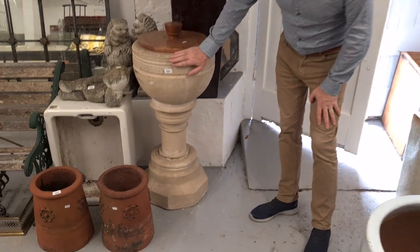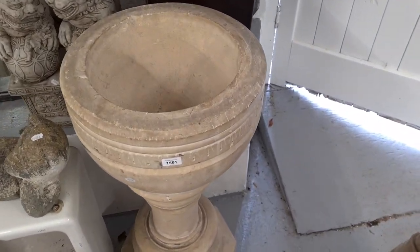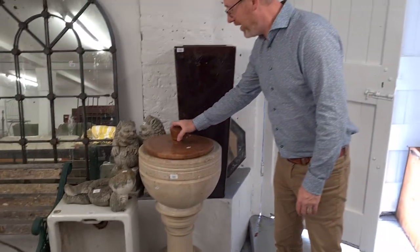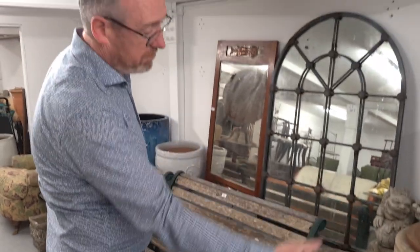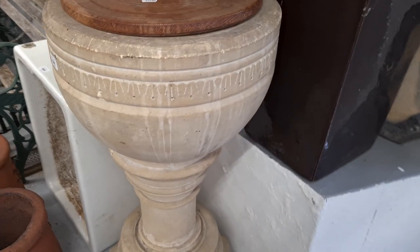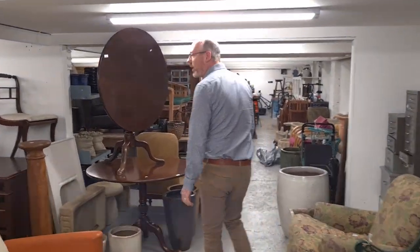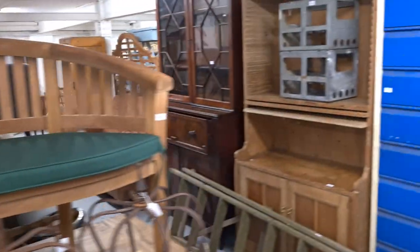I just wanted to show you this in the basement — from the same church in Hastings, it's a font. Solid sandstone, carved from a lump of stone, and it comes in two sections so it's relatively easy to move. It would make a lovely garden urn. There's no reserve on it but I think it's going to be three to five hundred at least. That would cost a fortune to have made — probably three thousand quid to commission one in solid stone. And around here there are lots of garden things: garden benches, garden machinery, pots, lawn mowers, and all sorts of things.